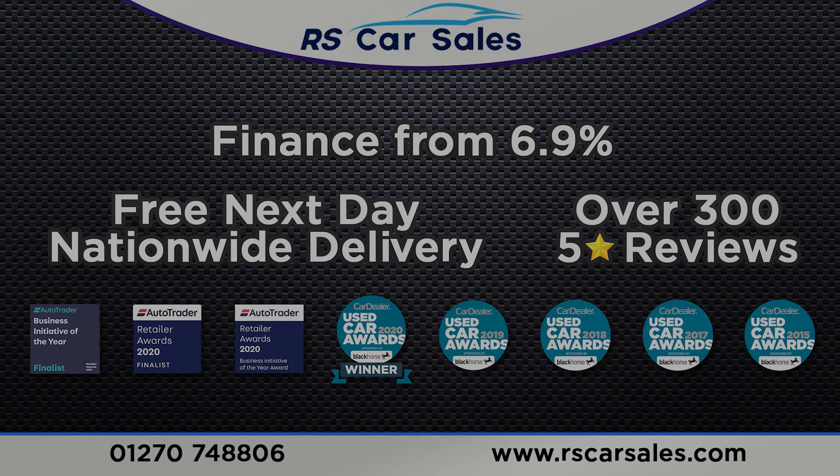That's all for today's walkthrough. If you'd like to find out more, please check out the website. This vehicle comes with a fresh service, fresh MOT, and free nationwide next-day delivery. Thank you for watching.